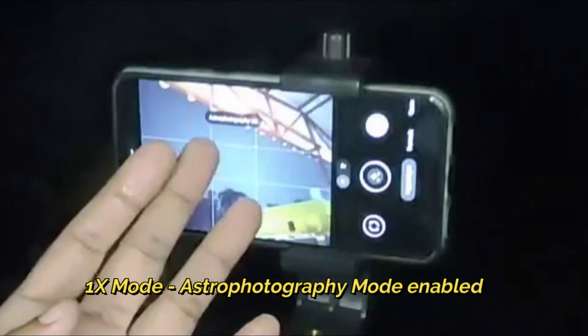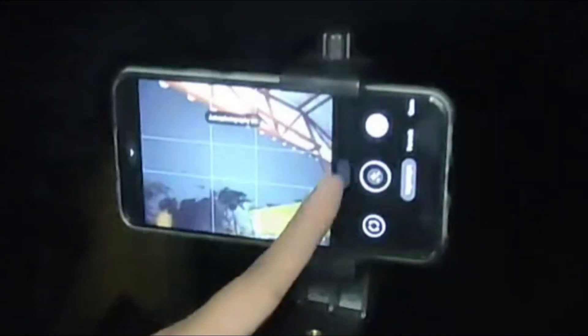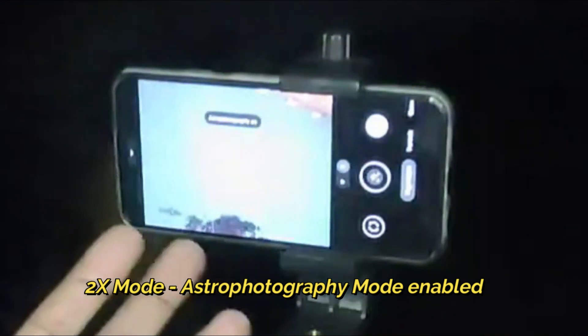This is 1x, so the astrophotography mode is enabled. Now I am on 2x, and again the astrophotography mode is enabled.